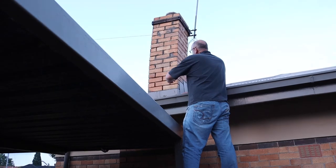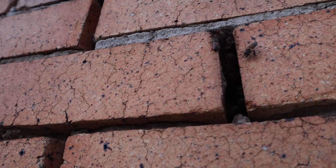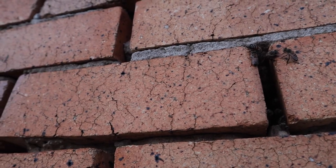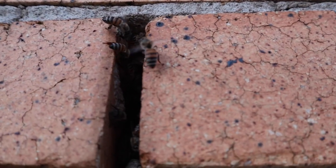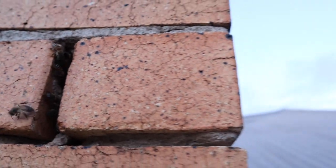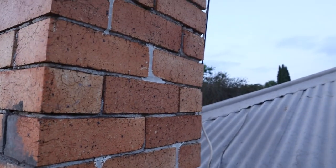We're on location and as you can see this chimney is leaning quite heavily to the right. Amongst that, there's holes all over the chimney where the bees are going in and out. In order for a trap out to be successful, we need to restrict the bees to one entrance and exit, which is the one that we'll put the box over with the cone inside.